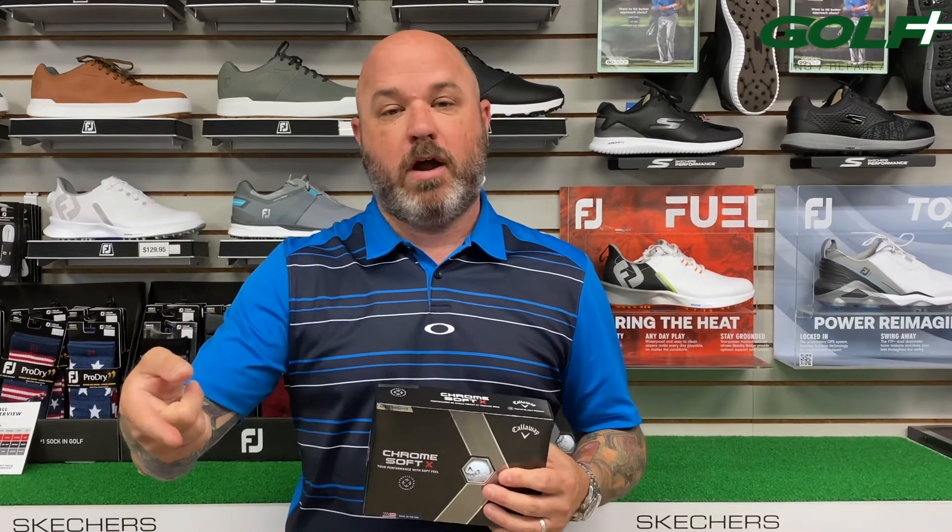If you have questions about other golf balls, other brands, other models, or if you just want to talk about what you're playing and what you should be trying, come see us at Golf Plus in Dothan or Panama City Beach.